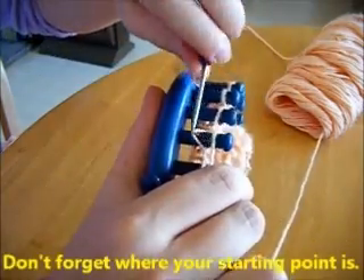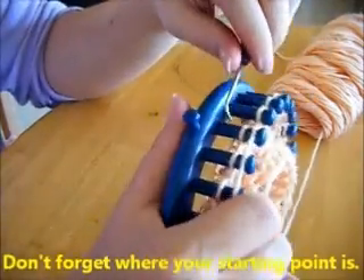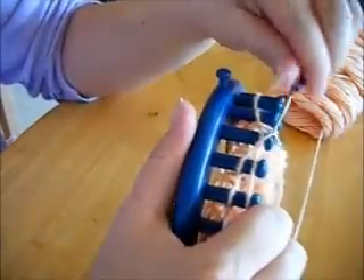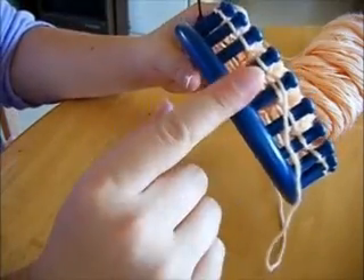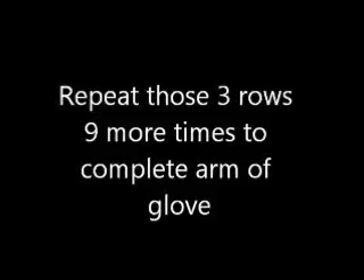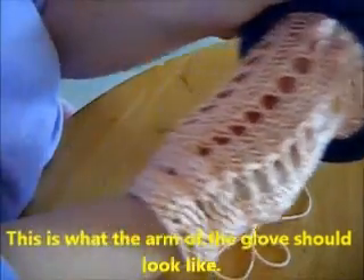Don't forget where your starting point is — it's important in this pattern because you will eventually get a new starting point when you start on the thumb. Repeat those three rows nine more times and that completes the arm of the glove. That's what it should look like.